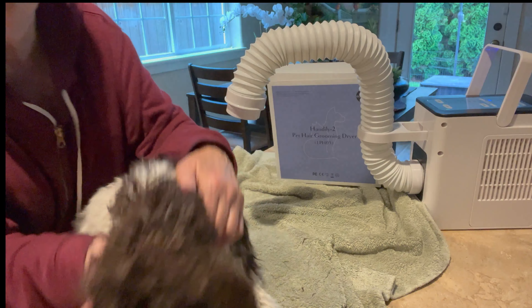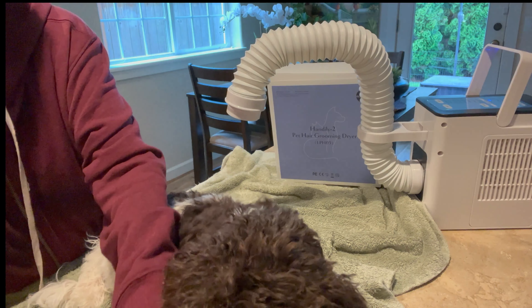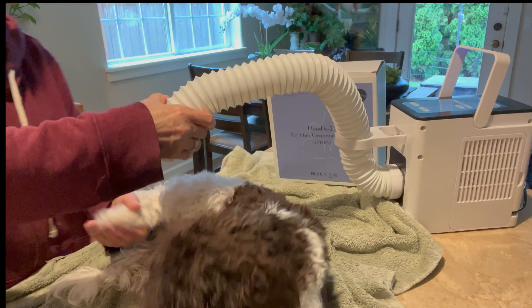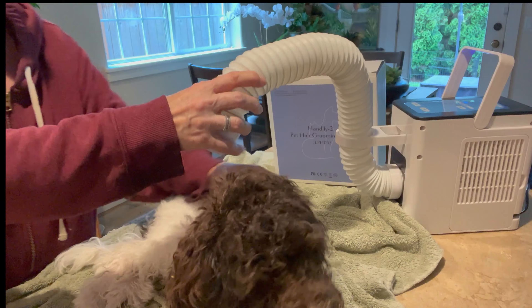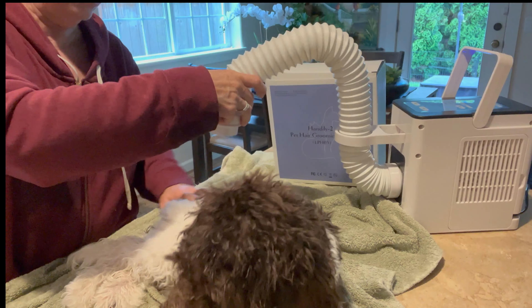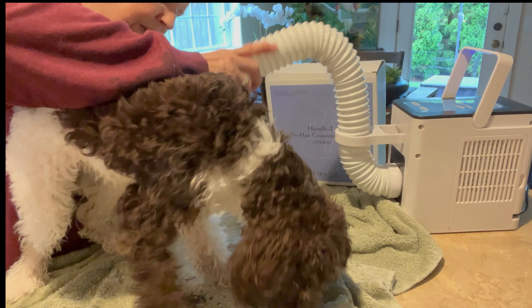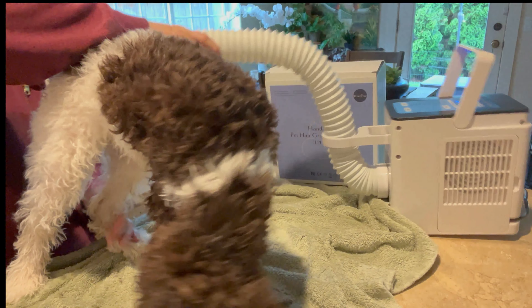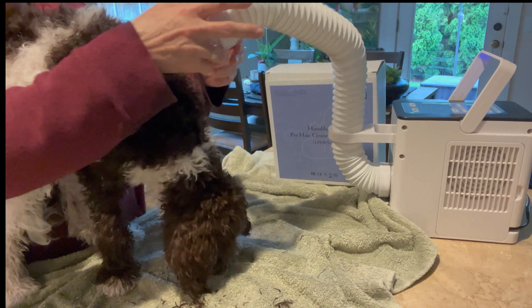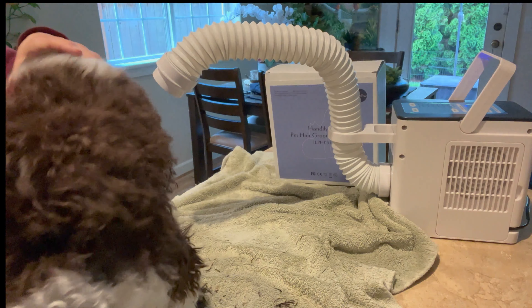Look how good she is! I wanted to trim her little beard too. I'm giving her smaller treats I can break up. Look at that — the dryer is still just sitting there doing its job. She's drying so fast. I've never been happier opening a brand new product. Nothing to put together — just attach the hose and plug it in. Look at her, she's almost dry. I cannot say enough about this product.